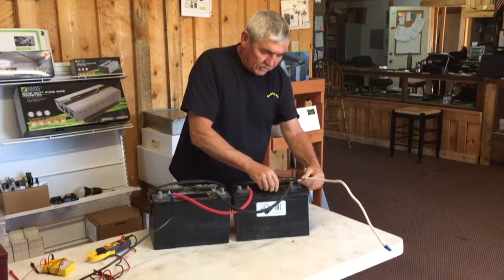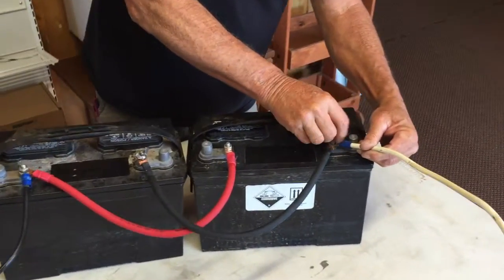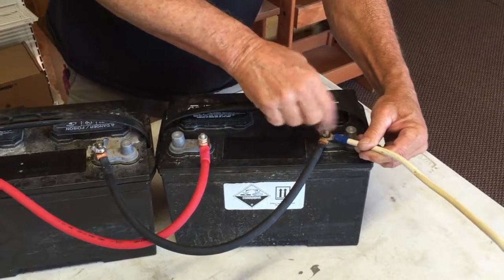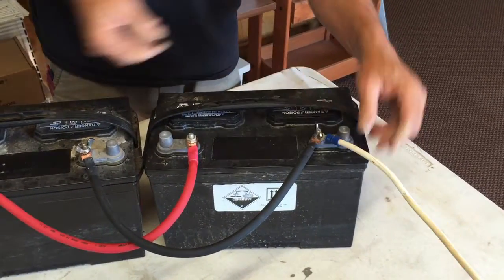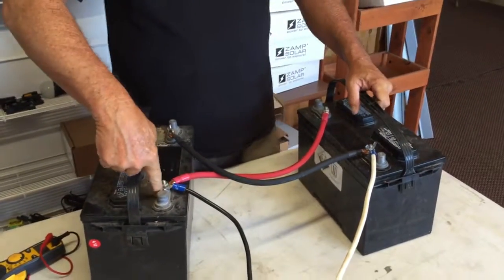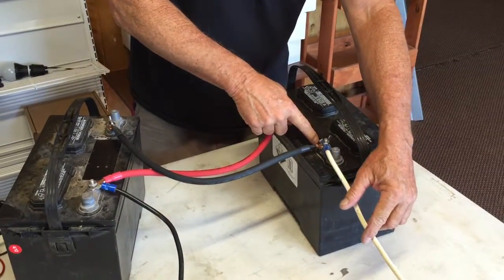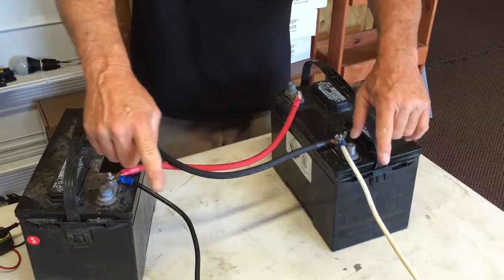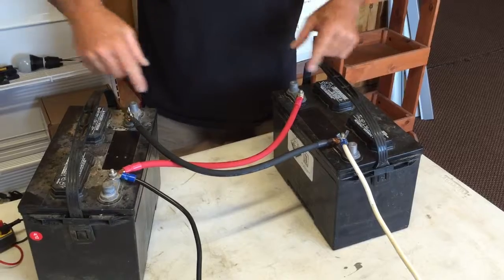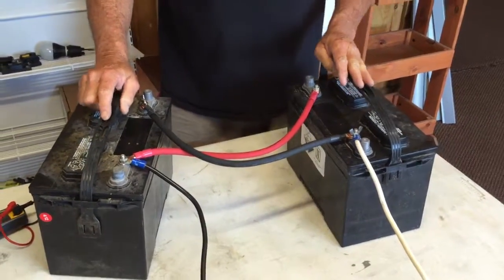The correct connection would be to put the negative on this other battery. At that point, you are pulling totally through both batteries. The positive is hooked to this one and the negative is hooked to this one here. You are pulling power from both batteries, and you are charging back through both batteries. That will actually increase your usage.